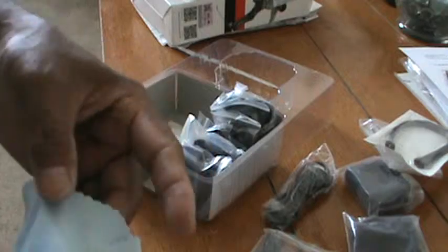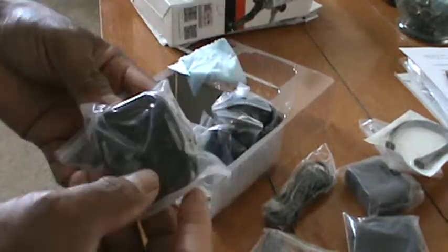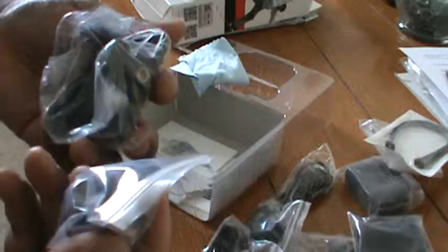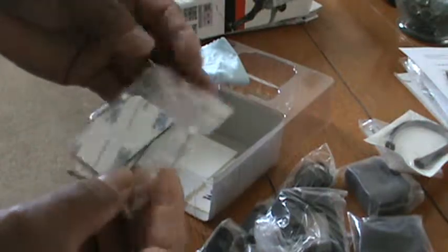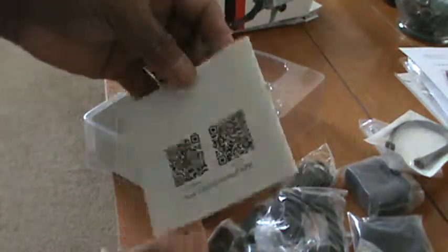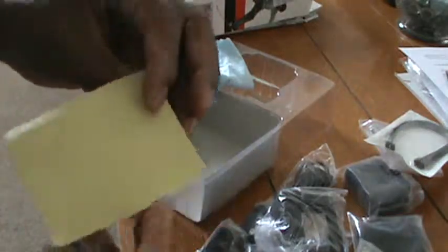Cloth. Cloth between the lens. Another clips — so many clips here. I don't know what this is. Manual. And this is just the same stickers.